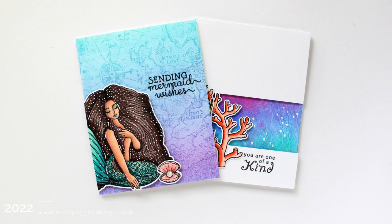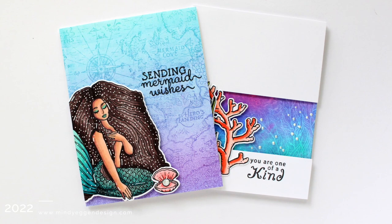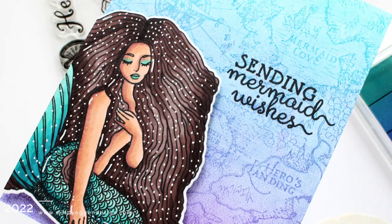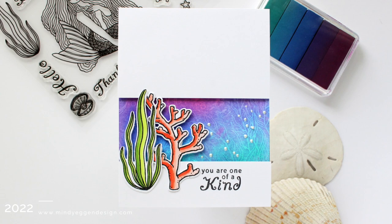Hi everyone, this is Mindy Egan and welcome back to another video. Today I'm going to be showing you how to create a lot of underwater backgrounds, mainly focusing on this fabulous ink pad that is in the My Monthly Hero Kit from Hero Arts for June 2022. While I'm focusing on something exclusive to a kit, if you look through your stash you might be able to create similar backgrounds with things you already have.